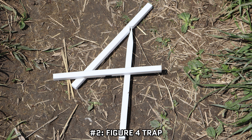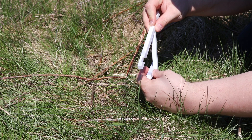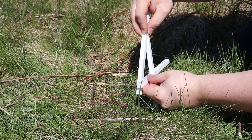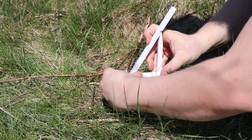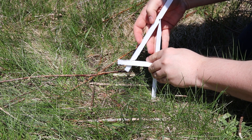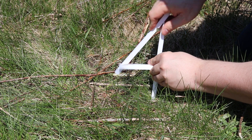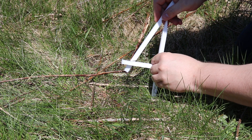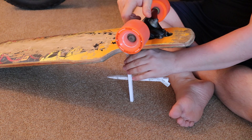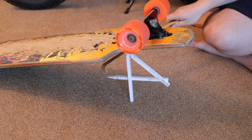Number 2, a figure 4 deadfall trap. I'm not that confident in my ability to set up a deadfall trap using natural materials, so I found this 3-piece set for constructing one. It's lightweight and simple to set up since it already has all of the cutouts in it. I have zero confidence in my ability to catch anything with it, but for something that takes up little space or weight, it's one more item that adds to my long-term sustainability section of my bug out gear. It's mostly in there for testing and trial purposes.